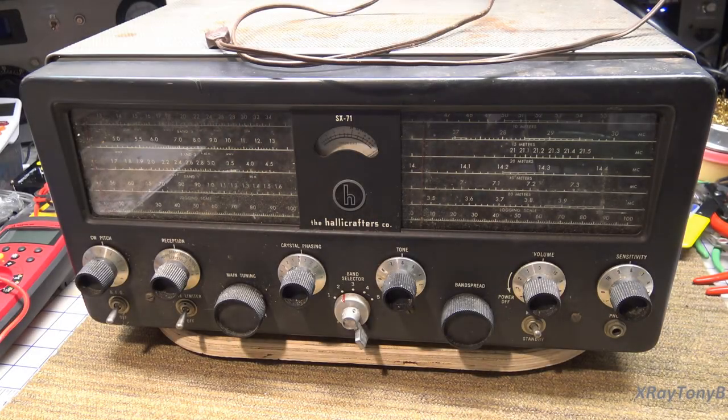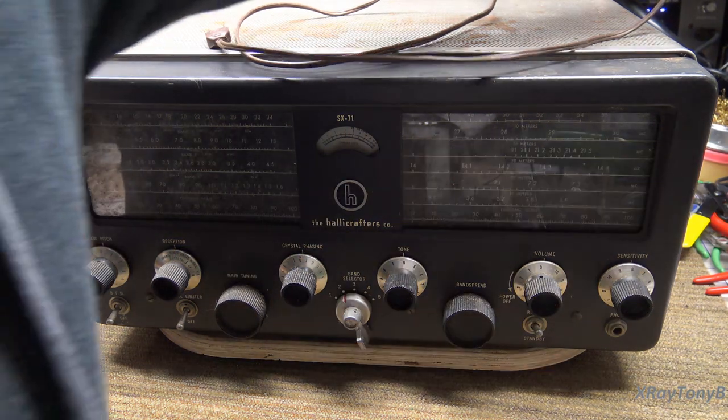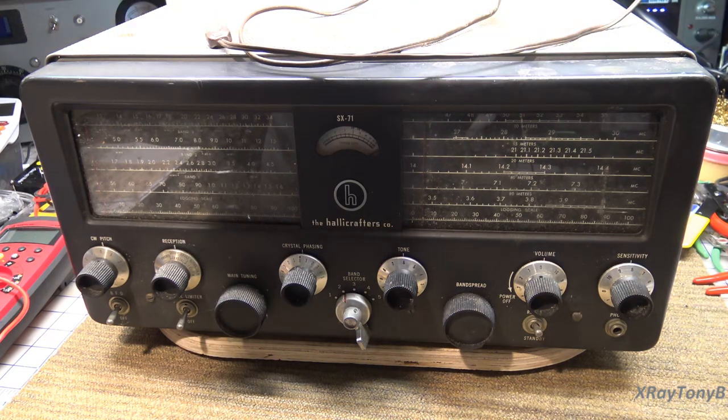Hi everybody. We really had to back the camera out for this one — it is a Halicrafters SX-71. My friend Ken brought it in to have it done; he's been waiting a long time, so shout out to my buddy Ken. We see each other at all the football games and he lives nearby. I promised him I'd get to this eventually, and this year we're getting around to it. It's a little dirty but the overall condition I think is going to be really good and it's going to really clean up.